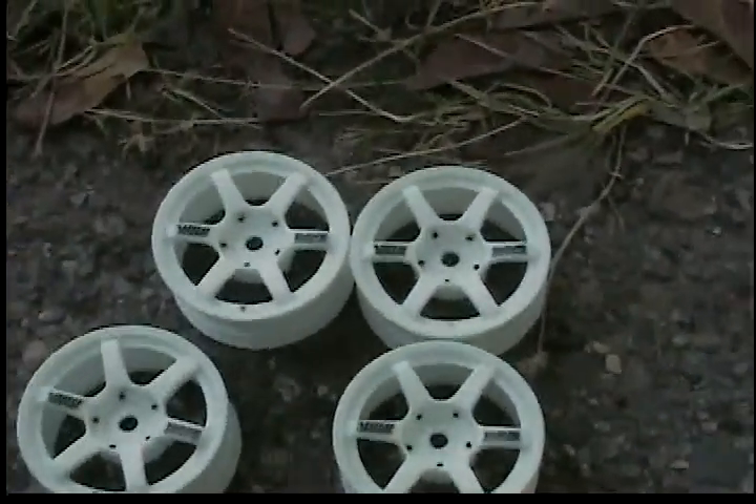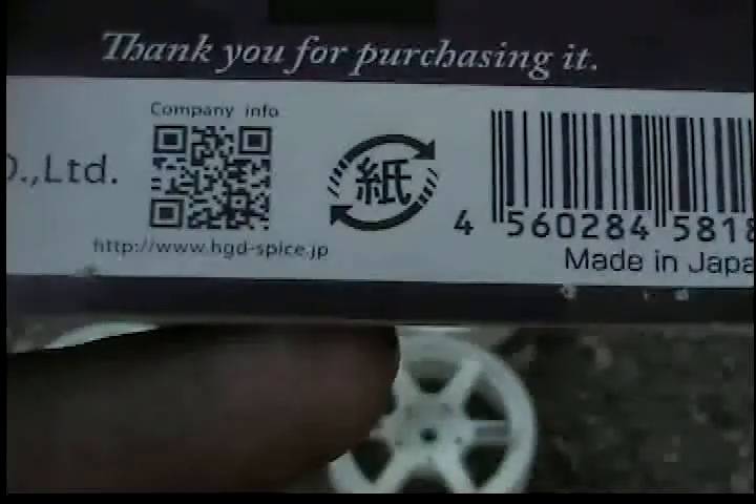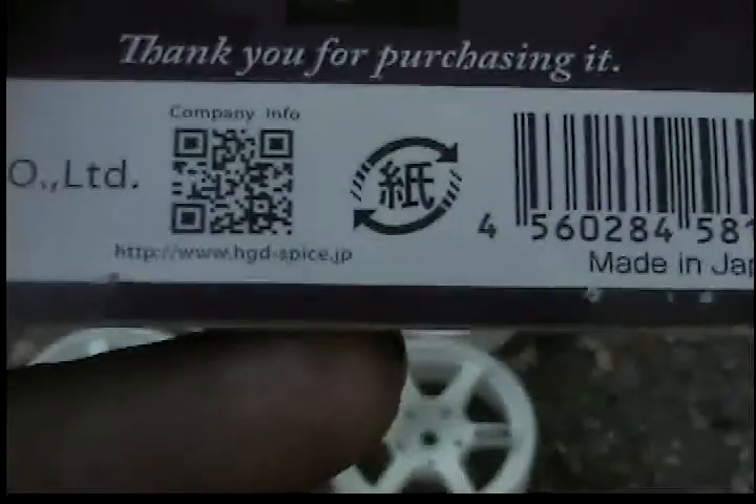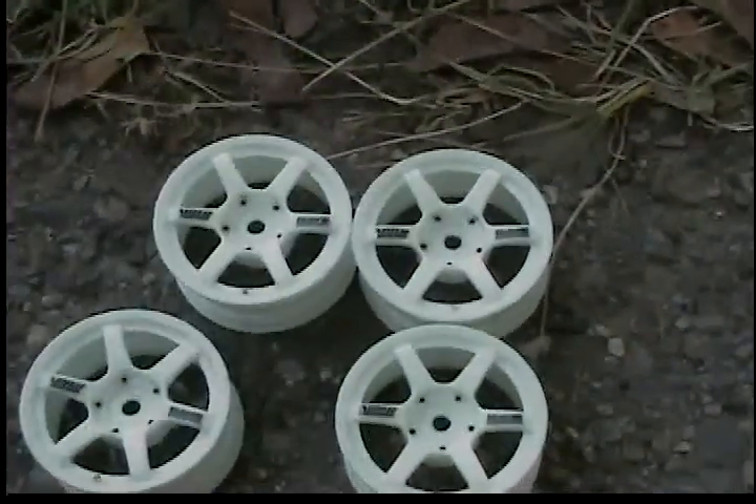I'll put a description where you can get these and give you a website — give me a second to check that. I think I paid like 8 bucks for all 4 wheels.